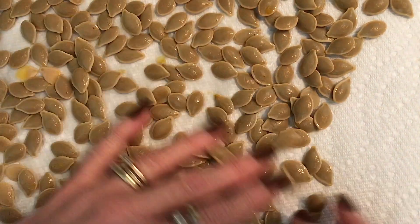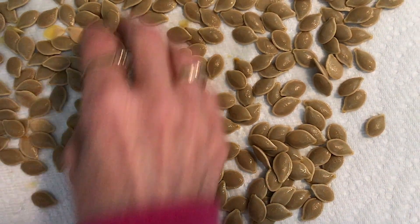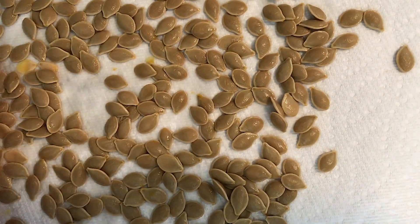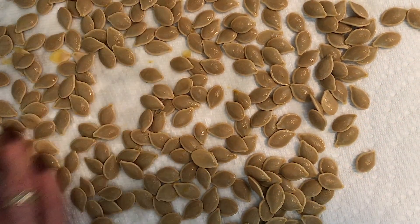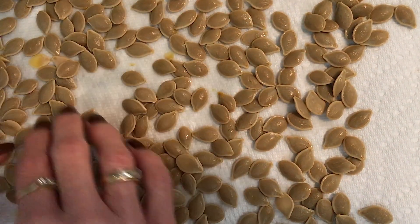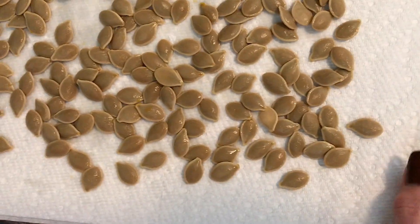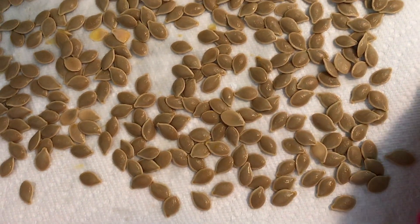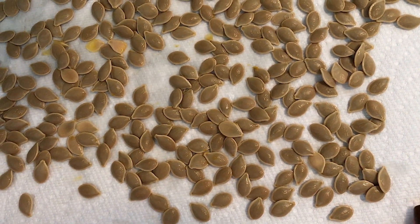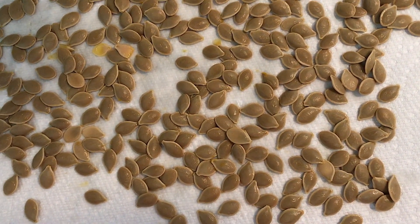Now you're going to leave these to dry overnight, about eight hours or so. Come in and flip them a little bit just to get them unstuck from the paper towel. If they're really wet, you can take them off in a few hours and put them on a newer dry paper towel. Don't throw the paper towels away — you can always use them for spills or something. Reuse when possible!